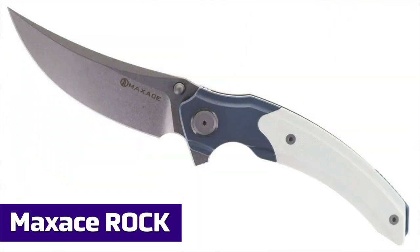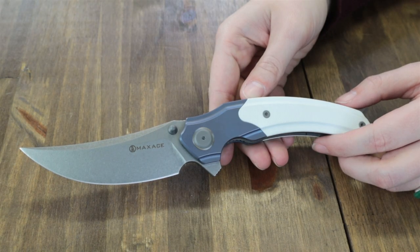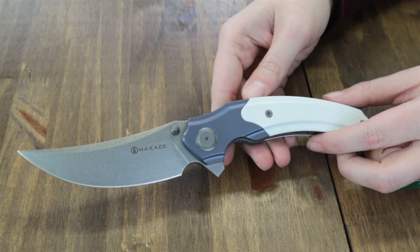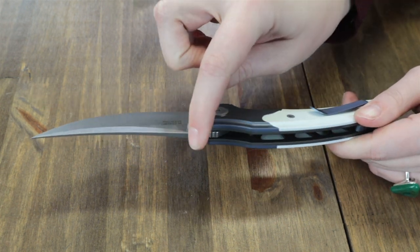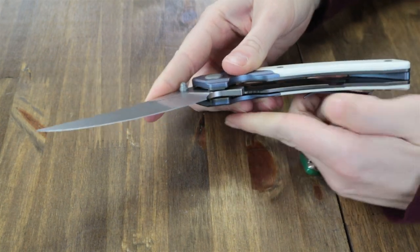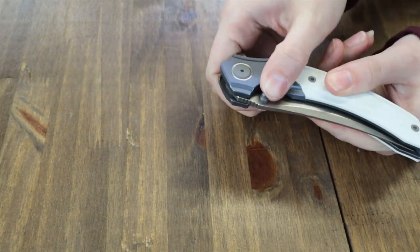Here it is — the Max Ace Rock. Available in four options: white, red, black, and G10. We have the white because it's the best. It's a little under 9.5 inches overall with a 4-inch trailing point style blade. Sports a flat grind, plain edge, stonewash finish, and jimping. Made of Böhler M390 steel, the blade is deployed with a jimped flipper stud or the dual-sided thumb studs.